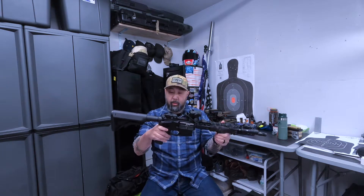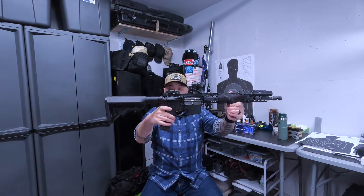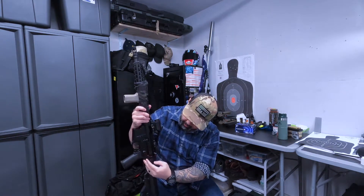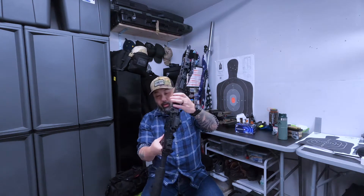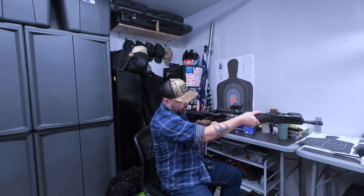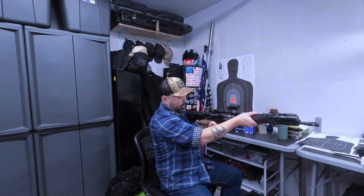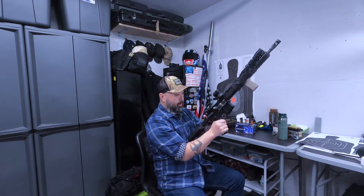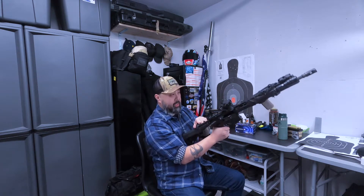I've also got the Magpul 45-degree ambidextrous safety — you can see it clearly there. One lever is longer than the other, so it's primarily set up for right-hand use, but I can also flip it down and up left-handed. Same goes for the charging handle — it's the Raptor by Radian Arms.